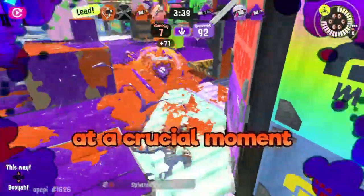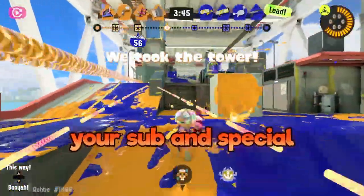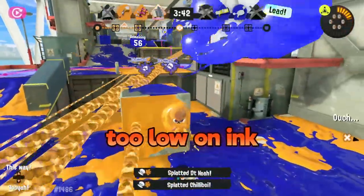There's nothing worse than running out of ink at a crucial moment. Finally, don't forget to use your sub and special to your advantage, all while making sure to not get too low on ink.